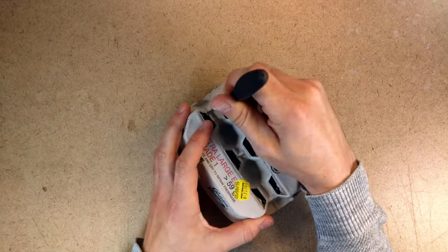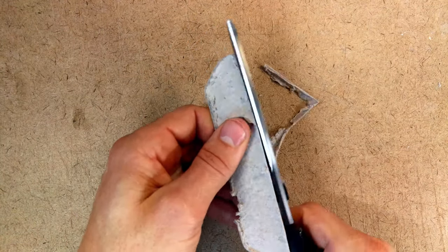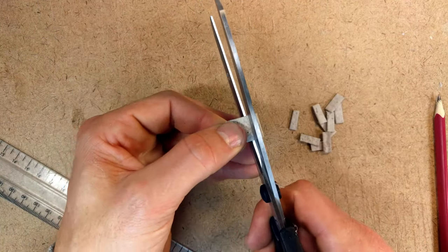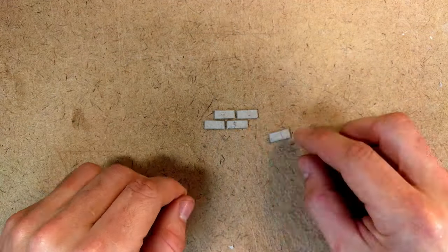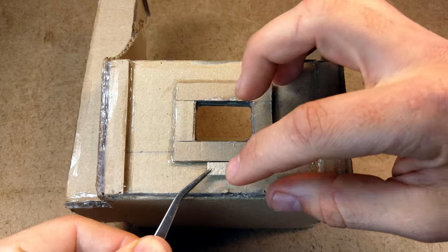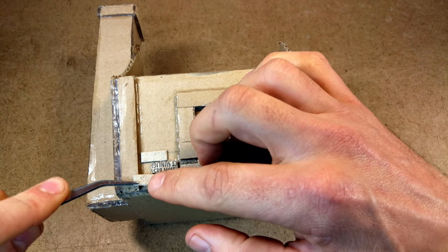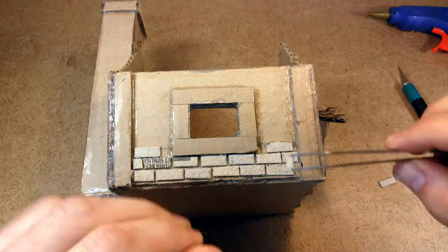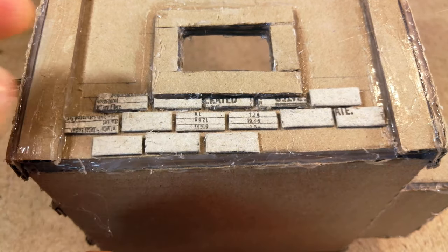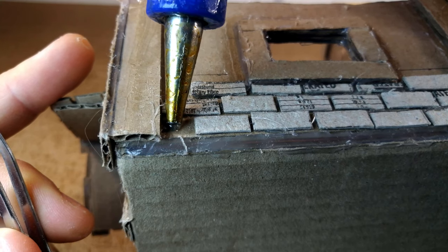The next step is to create the bricks around the bottom edge. I used egg cartons for this, which I cut into little pieces — they paint quite nicely because they give a nice texture. I started in the middle of the windows because I wanted it to be symmetric, then started with one line and added more. Where there are holes I would just fill them with small pieces. Just be careful not to get too much glue spill over.